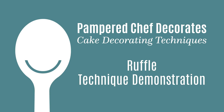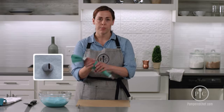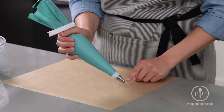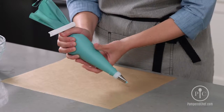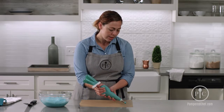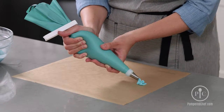Now we're going to learn about the ruffle technique. For this we'll use the ruffle tip, and you'll hold the bag at a 45-degree angle. You'll also notice that the tip is vertical to the surface while doing this. You'll have a medium pressure that's even, and you will just move the bag back and forth.